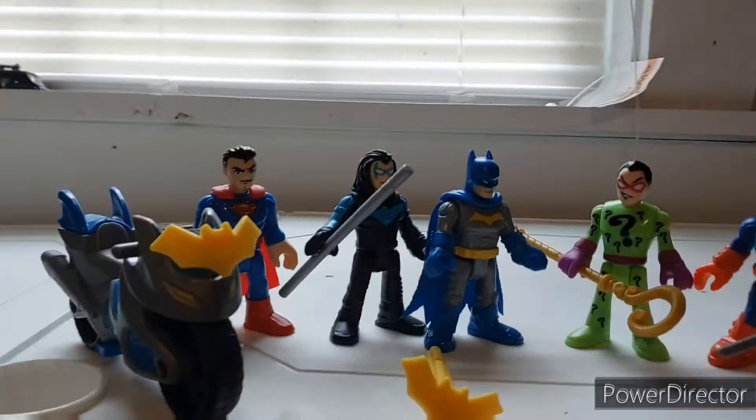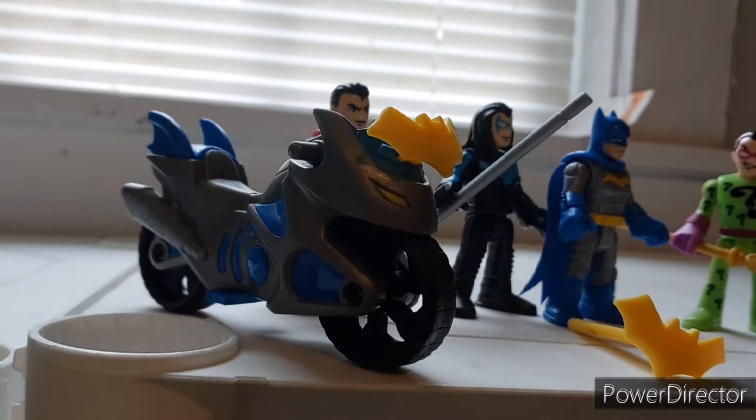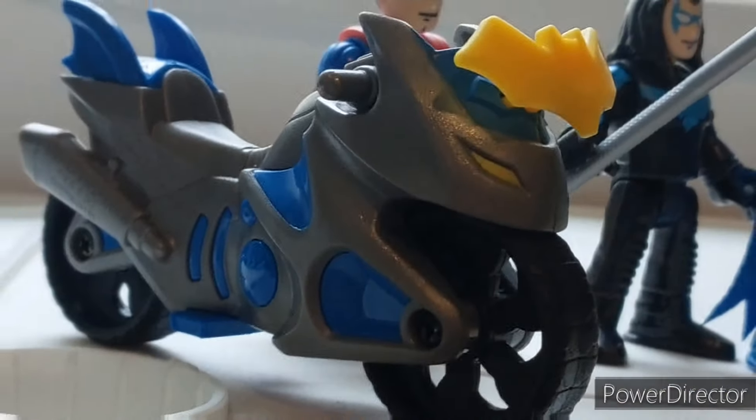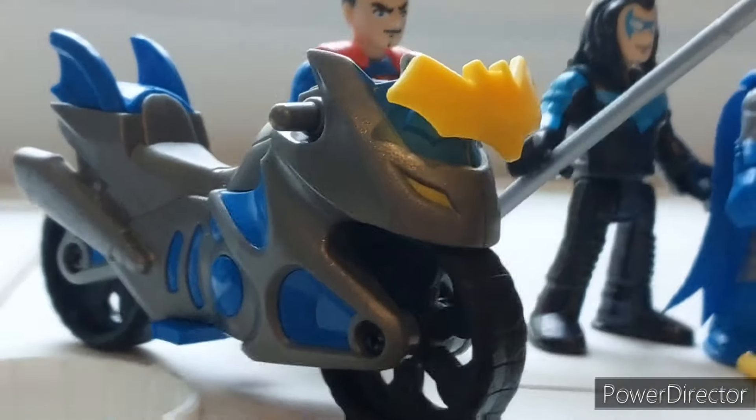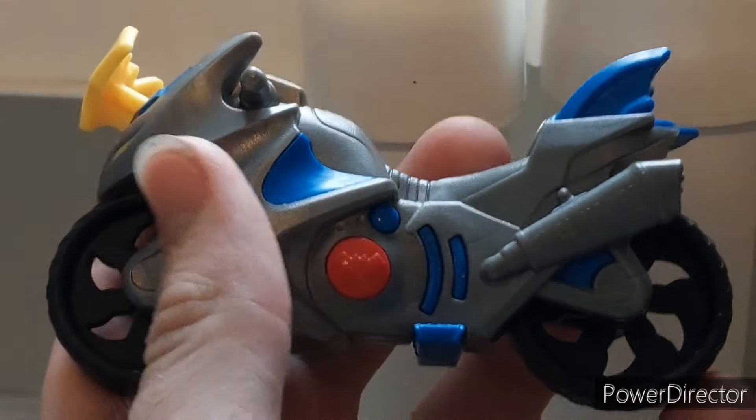Now, here we have them all out of the box, and as you can see, they all look amazing. We got the Batcycle there, which I really love that you get a vehicle with this. This thing is like $23. Six figures is amazing, especially considering the variants on these, but including a motorcycle too — that's pretty cool.